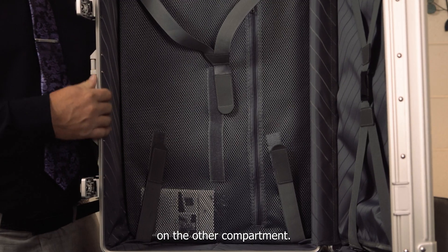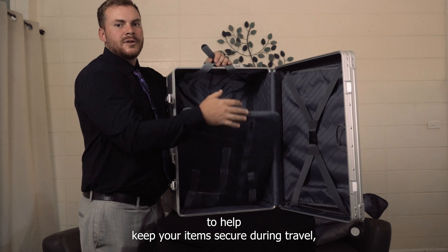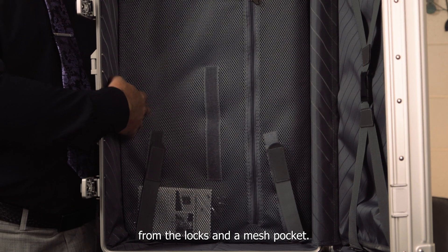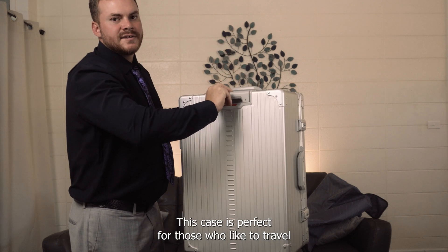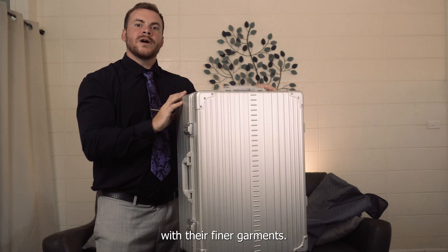On the other compartment, we have a full-size compression board to help keep your items secure during travel, which will also help alleviate pressure from the locks, and a mesh pocket. With a multi-stage telescoping handle, this case is perfect for those who like to travel with their finer garments.